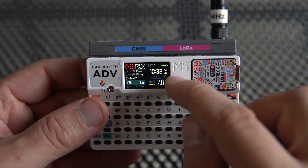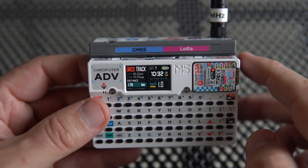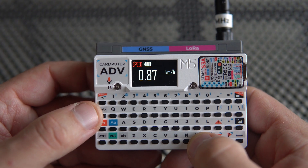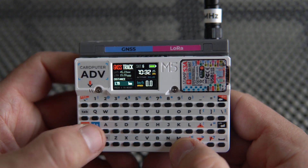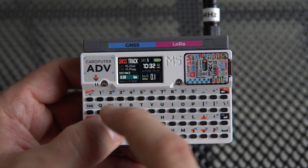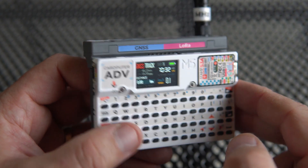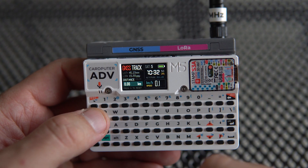We have altitude, we have UTC time, and all data are received from this module. With M I can switch to time mode to just check the time. I can see speed mode, and distance. To reset the distance I can press S, so it starts measuring from this point. Here we can see longitude and latitude, but I didn't want to put the coordinates of my house on a public network.